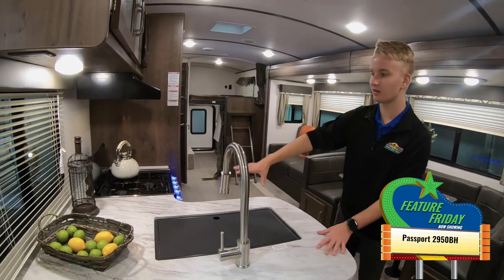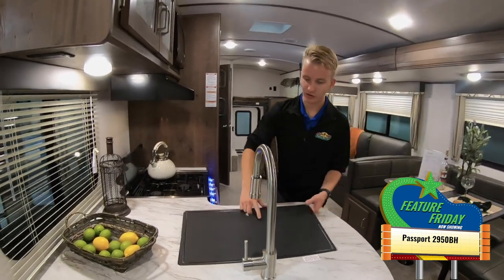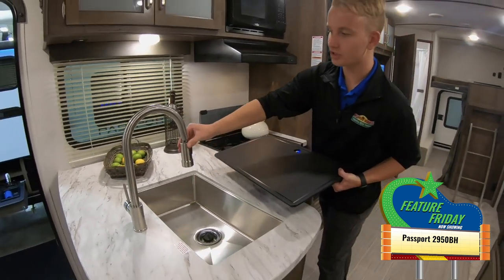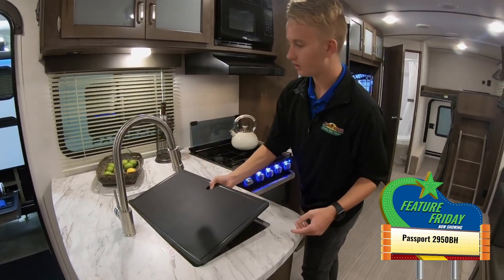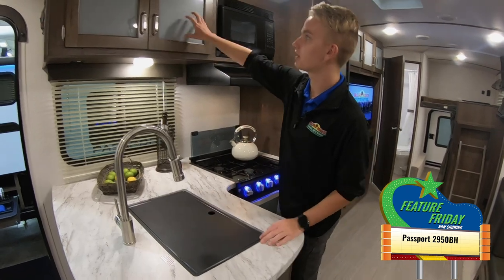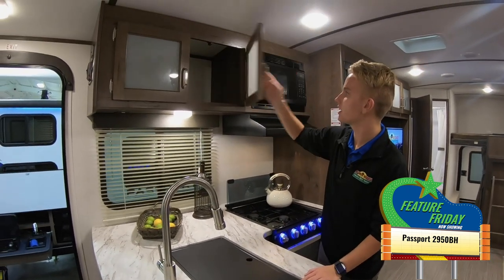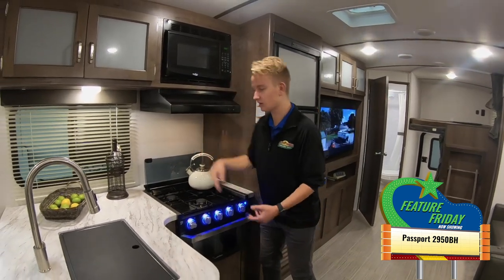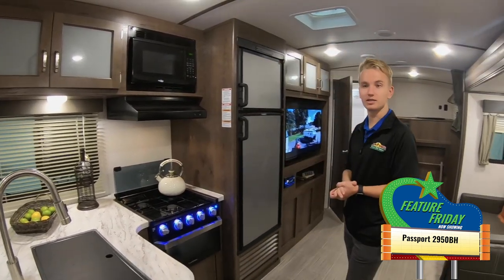We have plenty of countertop space here on this little L-shaped peninsula. Nice stainless steel farm sink underneath there, spray faucet as well — easy to clean the dishes on your trip. Nice glass-paned cabinets up there at the top. Furrion stove and oven combo, with a nice glass cover that comes down over the top so you can use that as countertop space as well.